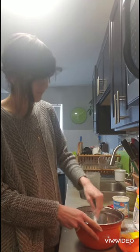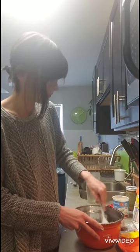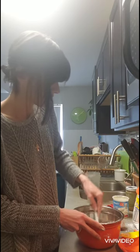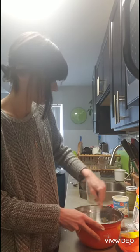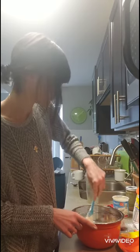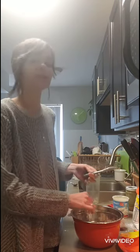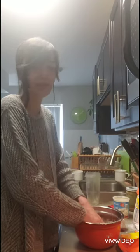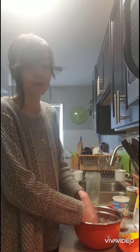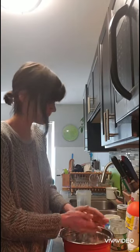You just mix until you get the consistency that you want — it should be pretty moldable, it shouldn't be crumbly. As you're mixing it might get a little bit difficult with the utensil, so once it becomes too cumbersome just use your hands. The nice thing about this recipe is that it is non-toxic and completely edible — it's just powdered sugar, frosting, and whatever food coloring you'd like to add.